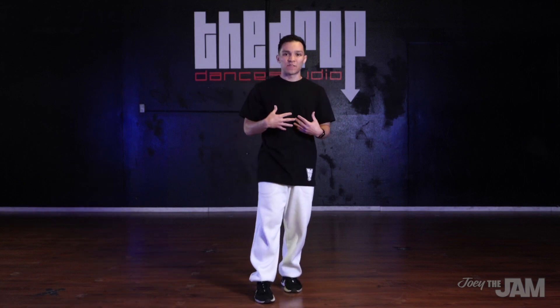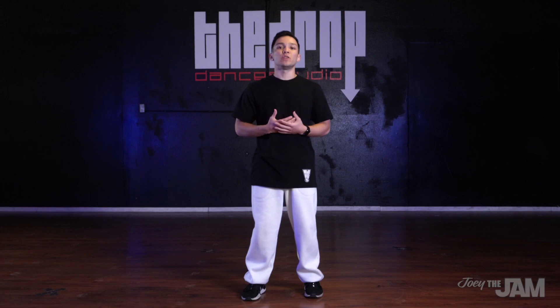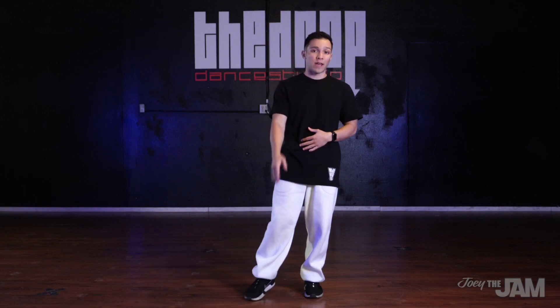Go ahead and check that out, but in this video what I'm gonna teach you is how to make your points look really nice and sharp, and later in the video I'll give you a drill so that you can train.